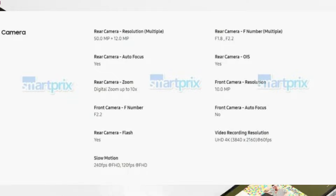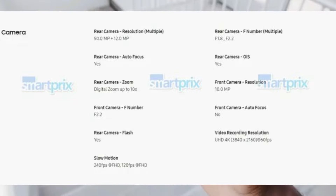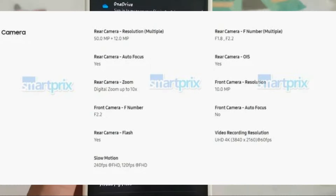In terms of imaging, the official spec sheet indicates that the phone would include two rear cameras: a 50 megapixels wide primary camera with OIS, and a 12 megapixels ultra-wide camera. There will be one front-facing camera with a resolution of 10 megapixels. The primary back camera will be capable of recording videos at up to 4K resolution at 60 frames per second.